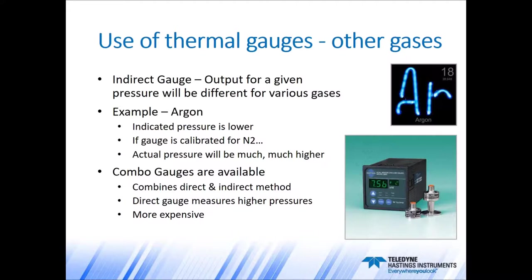We also have combo gauges available, where we combine a direct gauge with an indirect gauge, like the 2002 shown there. The direct gauge portion measures the high pressures, whereas the indirect gauge measures the low pressures. These are a little more expensive, but at the high end eliminates having to worry about different gas use.